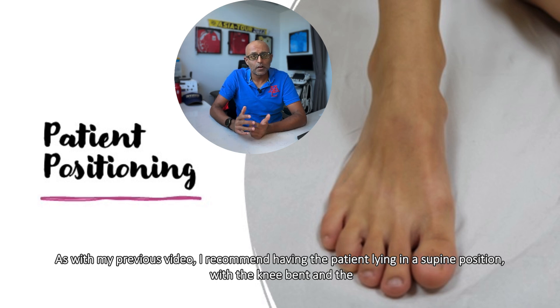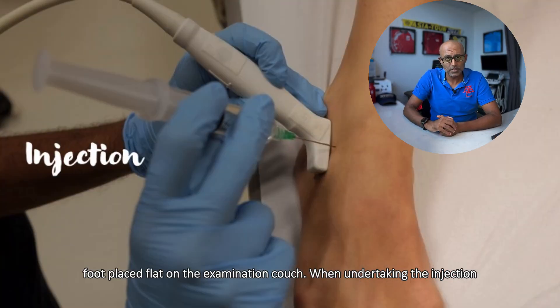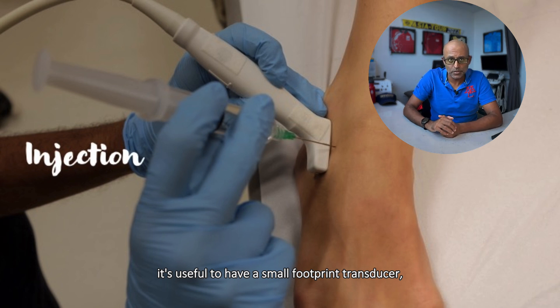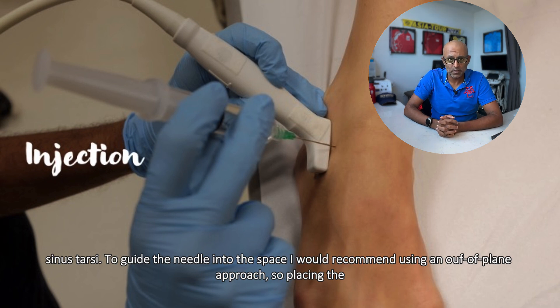As with my previous video, I recommend having the patient lying in a supine position with the knee bent and the foot placed flat on the examination couch. When undertaking the injection, it's useful to have a small footprint transducer. Place it across the sinus tarsae and you should see the talus and the calcaneum in view, and in between will be the sinus tarsae.